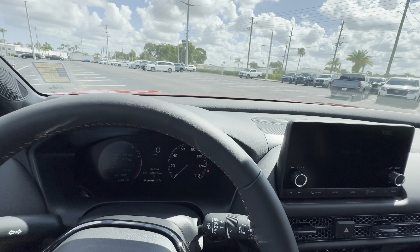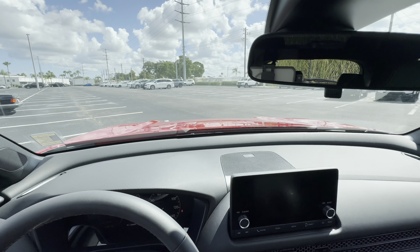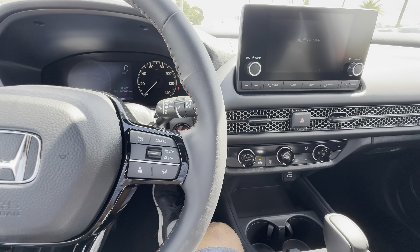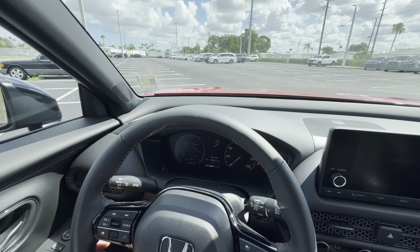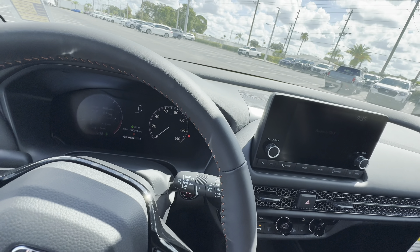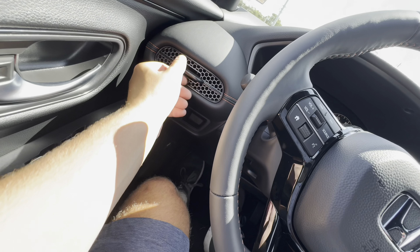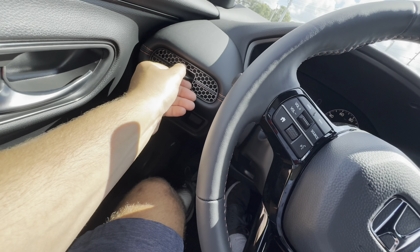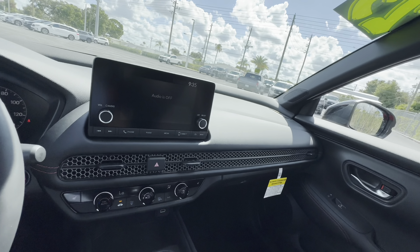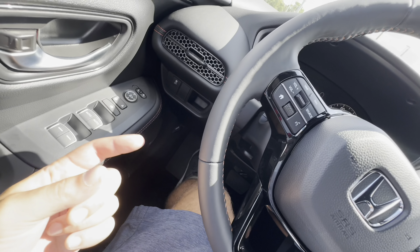The dashboard is all soft-touch material, which is appreciated. On the right side of the steering wheel we get adaptive cruise control and lane-keep assist. The stalks have a very satisfying click — auto headlamps, but no auto high beams and no auto rain-sensing wipers, neither of which would be expected at this price point. We also have tilt and telescoping steering column, traction control, and a Civic-style air vent design with a very premium feel. All leather stitching on the front part of the dashboard makes the interior feel much more premium.